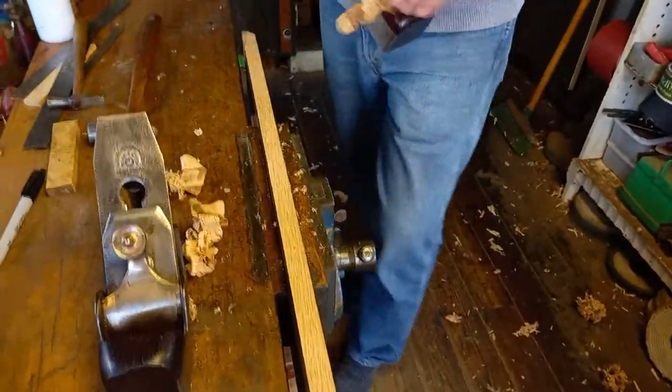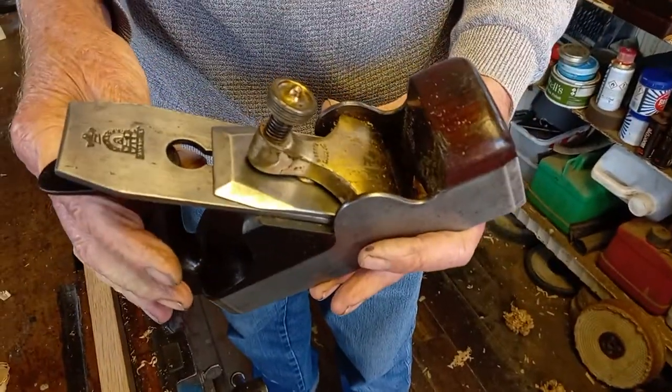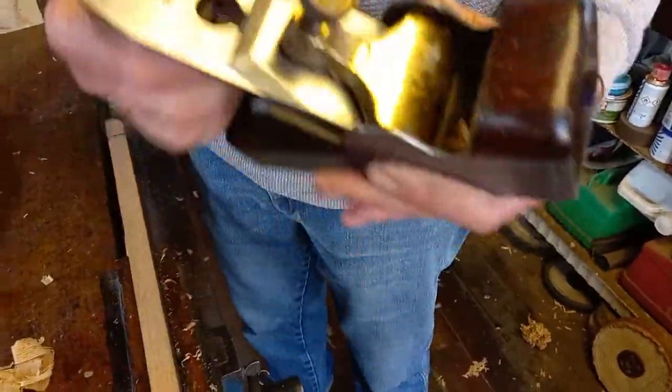This is oak by the way. Nice and smooth. Yeah, very nice plane — early. There you are. Who will see it? Thank you.